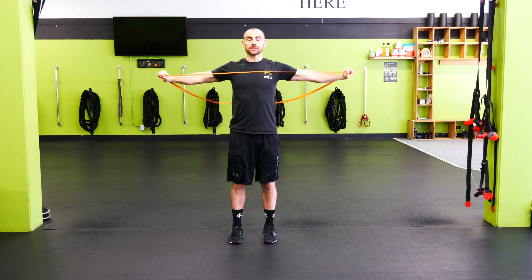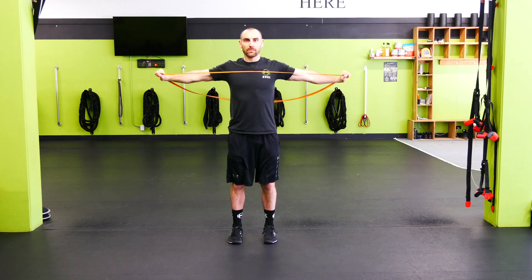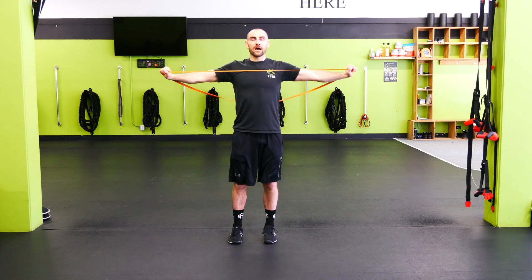We're going to pull apart and I'm going to squeeze as hard as I can in this back position for the iso count, and then nice controlled back in. Boom, right back out again, holding it for that iso count.